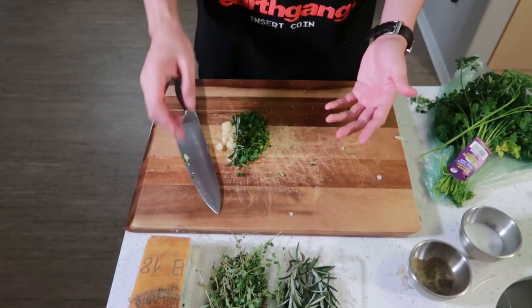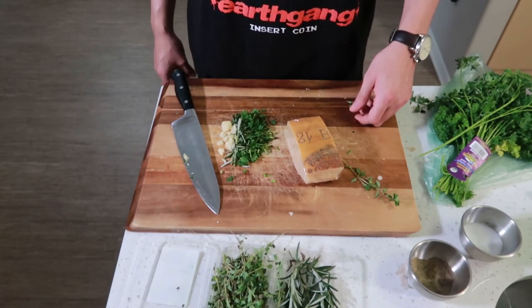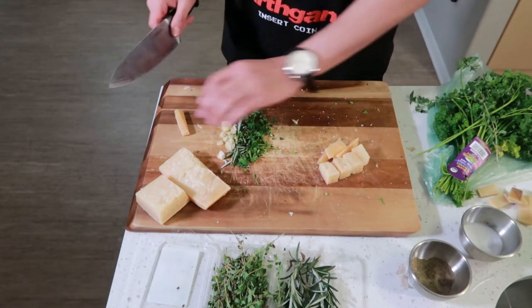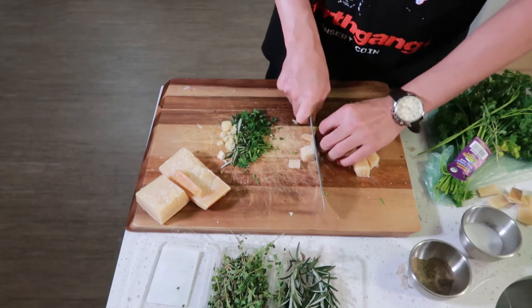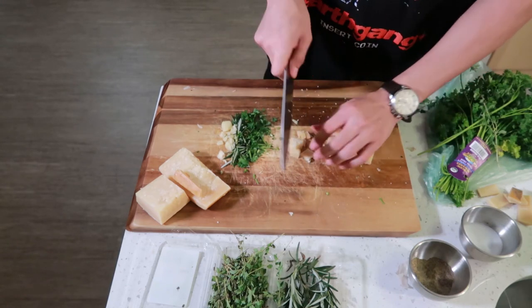And how can I forget the Parmigiano Reggiano, straight from Italia. I haven't even opened it. Just give this a fine chop — like I said, this is all going in the blender anyways. This is just for show, guys.